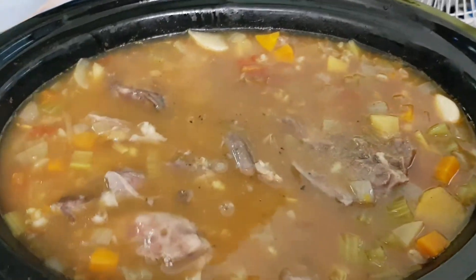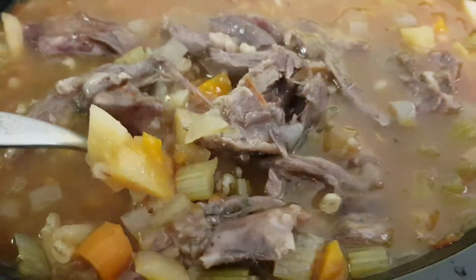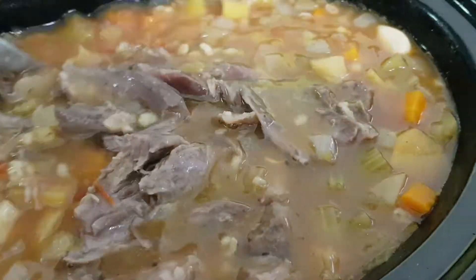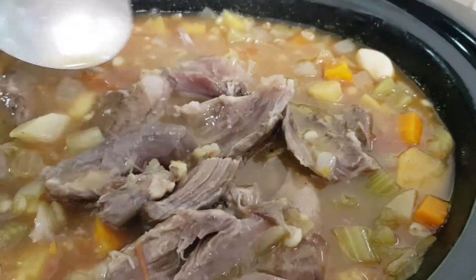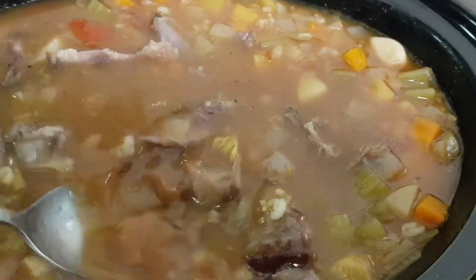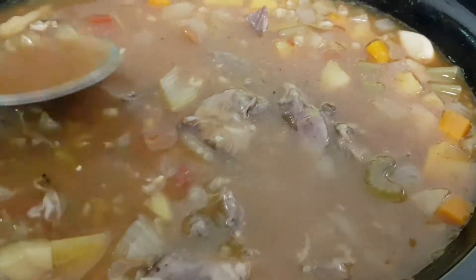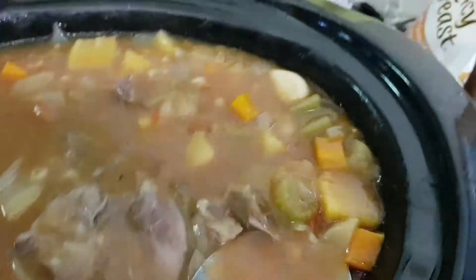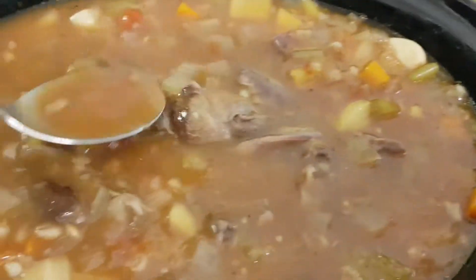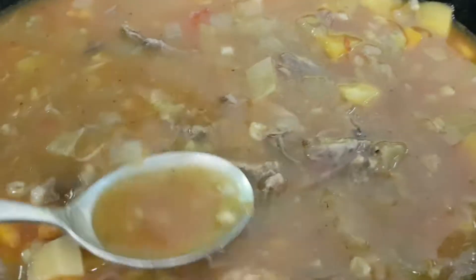Meat's been deboned, put that back in. Now have the lamb and veggies, just bring it back up to heat. You can always throw in chopped fresh parsley as you serve. Some people use the gremolata, which is parsley, lemon zest with a bit of garlic. I just like the parsley.